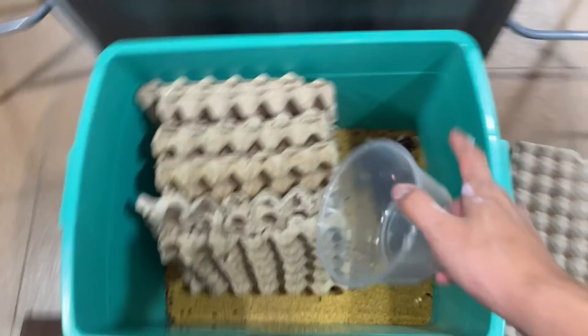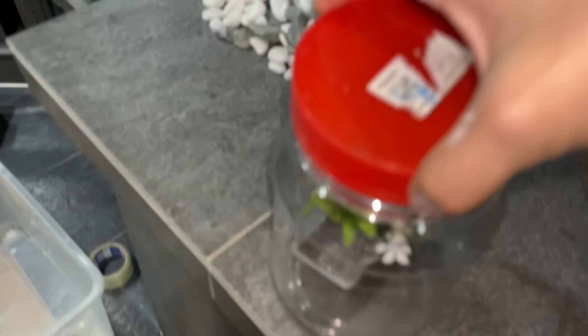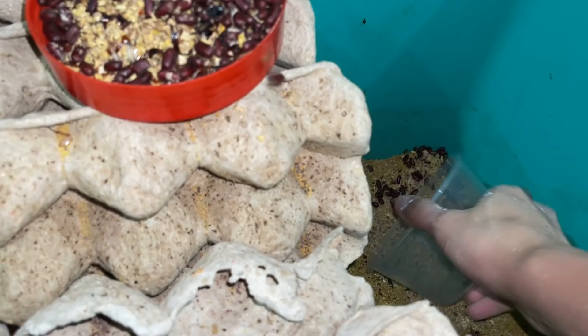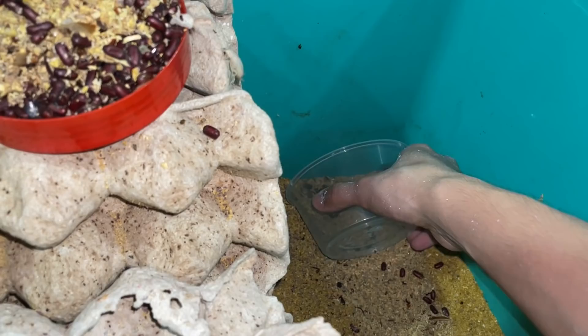I'm going to scoop the substrate. However, I am going to be keeping the egg sacs because I need them. I'll put the egg sacs in here. There are still going to be many egg sacs for my friend that are in the substrate, which is why I'm giving him the substrate — I don't want the egg sacs to go to waste.